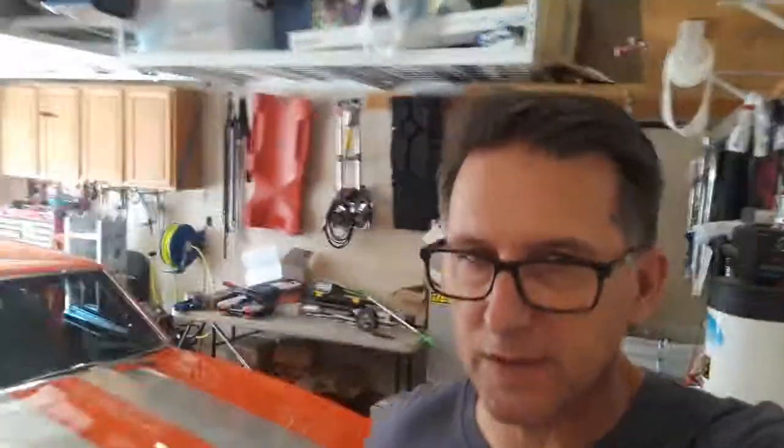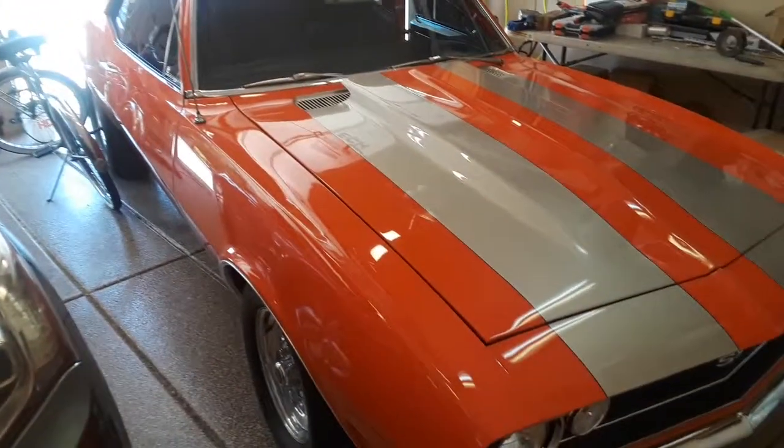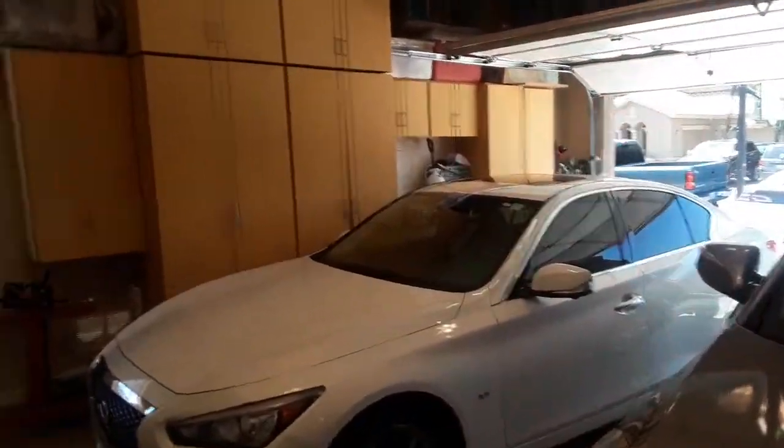I haven't posted anything on the 67 Camaro for quite some time, and that's basically because in Arizona it's hot — it's probably 104 or 105 right now. I just don't do anything, and what happens is during summer, there's the car right there, sitting in the garage. We're pretty crowded in here, and I've got a really big mess going on.